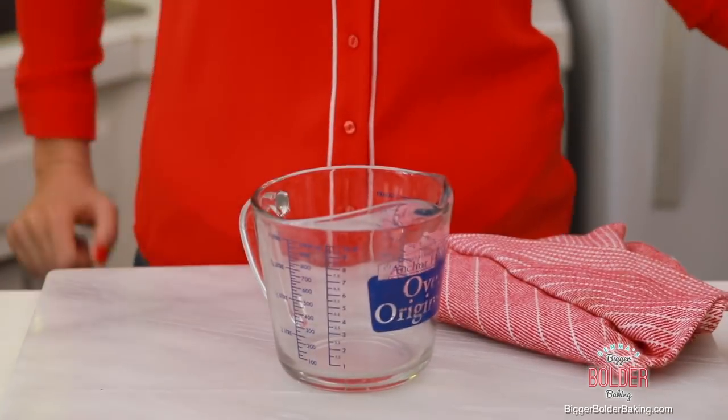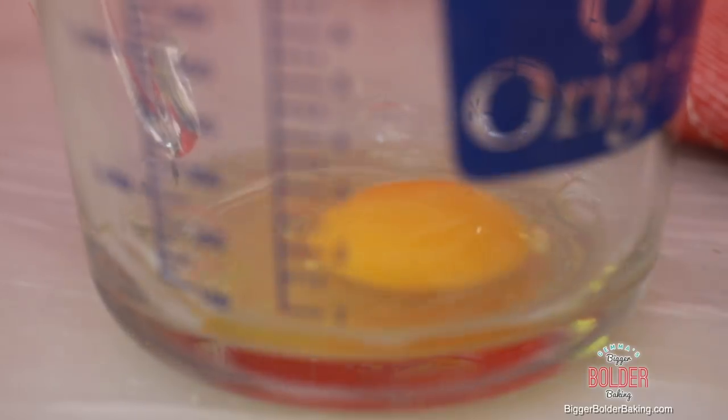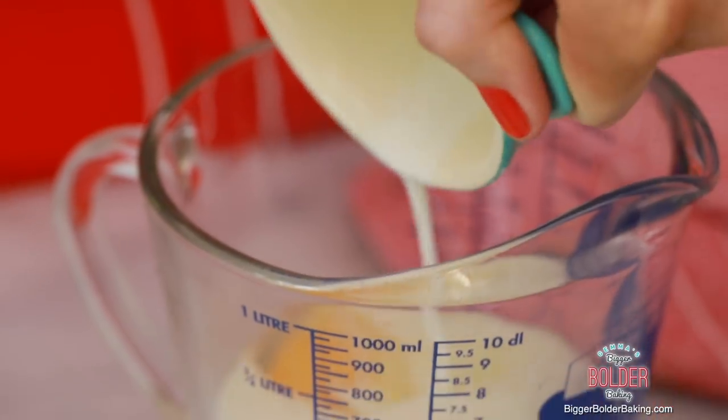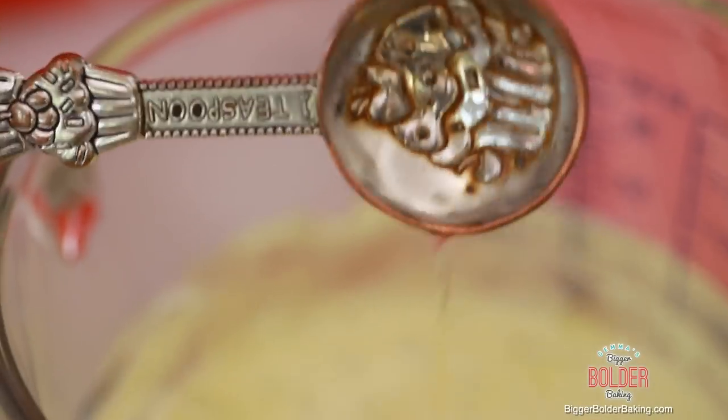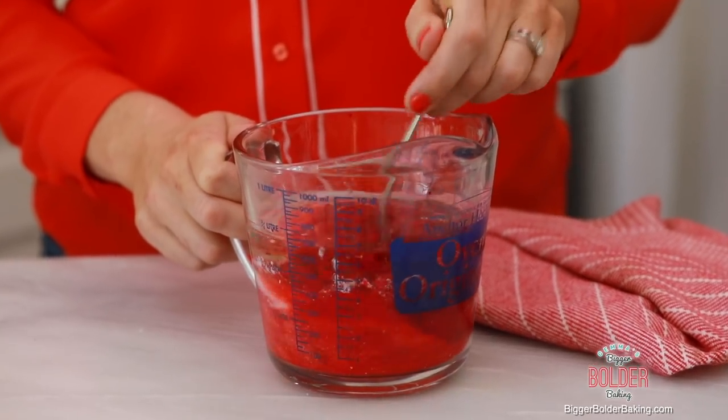Now we're going to move this to the side and mix together our wet ingredients. First up are eggs — if you do not eat eggs, don't worry, check out my egg substitute chart on my website. Then we're going to add in some buttermilk, flavorless oil, vanilla extract, and some red food coloring, and carefully whisk all these together. I love seeing buttermilk in a cake recipe because the acid in it softens the gluten in your flour and yields a lovely fluffy soft cake.